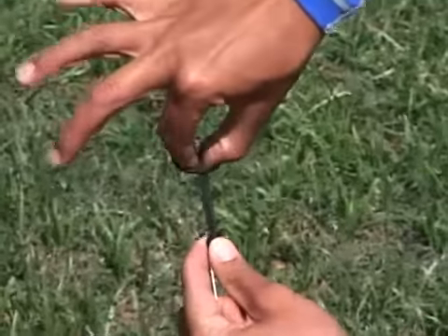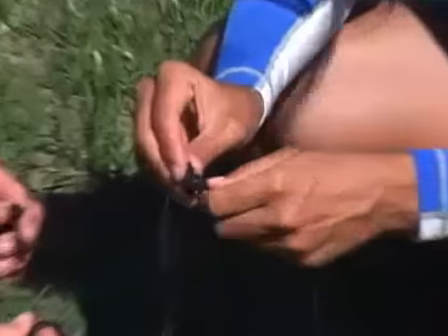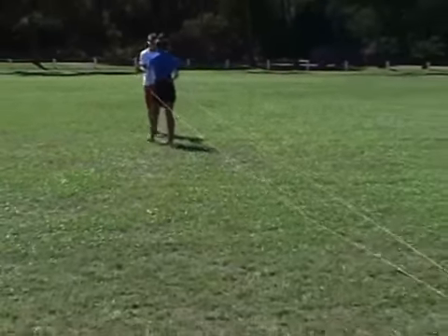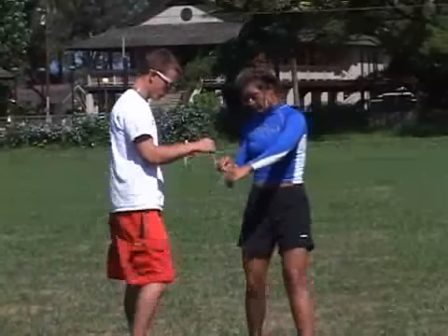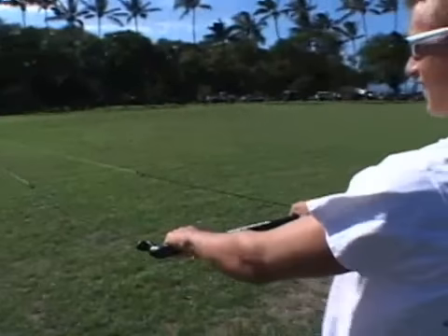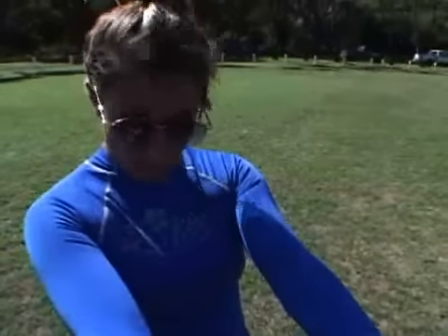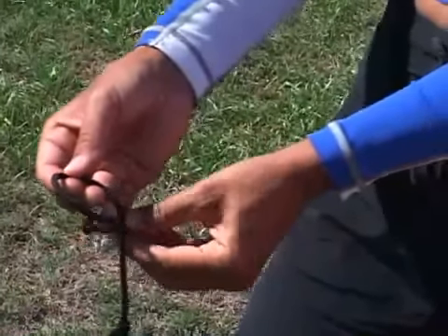This is the primary knot that you'll be using kiteboarding. Once the flying line is attached to the leader line, walk the flying line downwind, away from the bar. It's very important that there are no twists or tangles in your lines. You'll want to check your lines regularly for signs of wear and tear. Before you fly your kite, it's very important that you check the length of your lines and make sure that they are even. Have your buddy help you — have one person hold the bar, and the other person hold the end of the lines. If you establish that the lines are uneven, use a figure 8 knot in the leader line to adjust the line length.